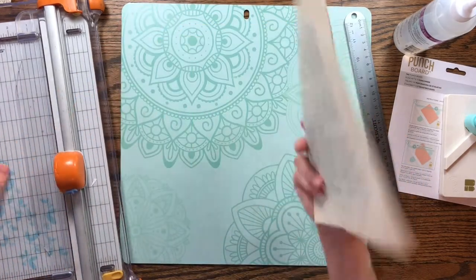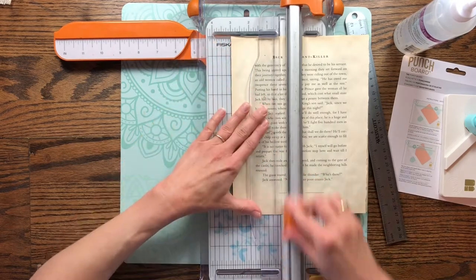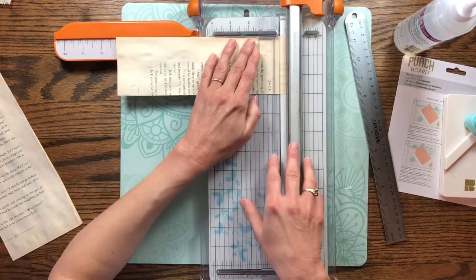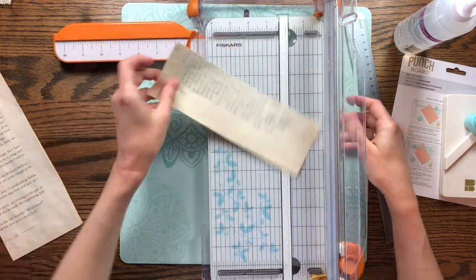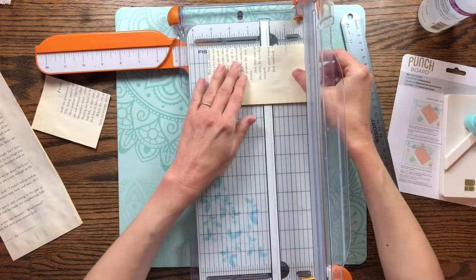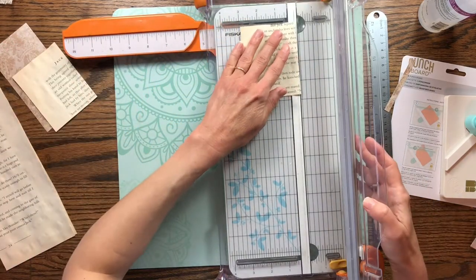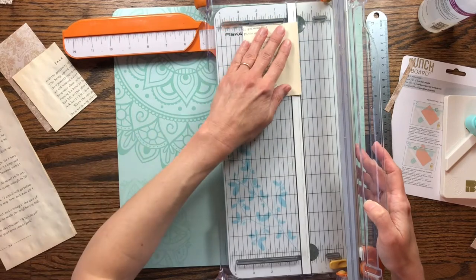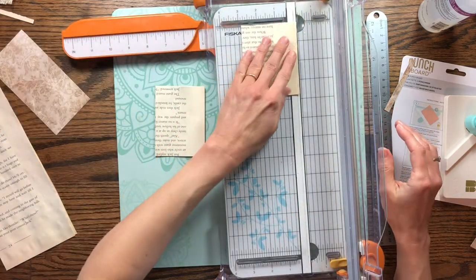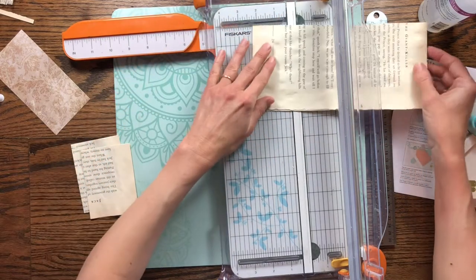Let's cut this into a three-inch strip, and then we're going to cut it at three and a half. Then we're going to decorate these tags up — we're not going to just use the book page alone. I want a couple of these because I've got several pockets that are going to be this same size. I'm going to trim this one off a little more — I don't like the square shape, so I'll trim it to two and a half. Now I'm going to cut a few more tags in different sizes.